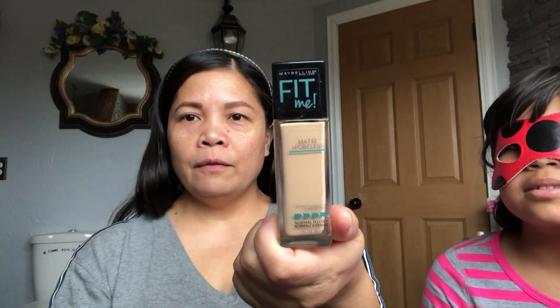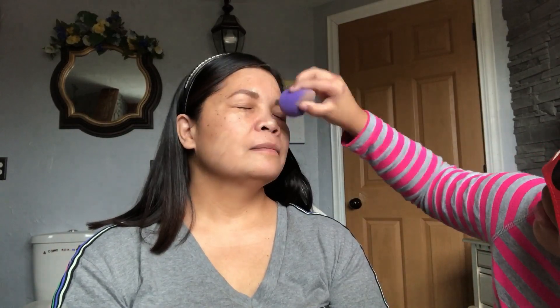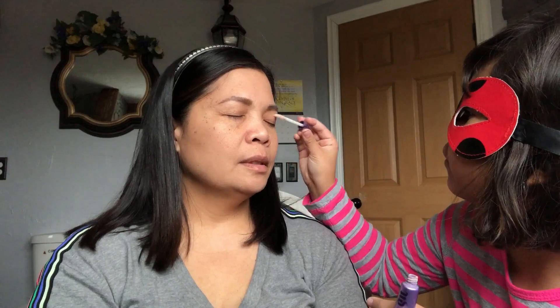Why is one side lighter than the other side? Okay, I'm just gonna do this on my hands. Now put foundation — Fit Me, Fit Me by Maybelline. And she's going to put this one on my eyelid as a primer. Is it supposed to be not too much?